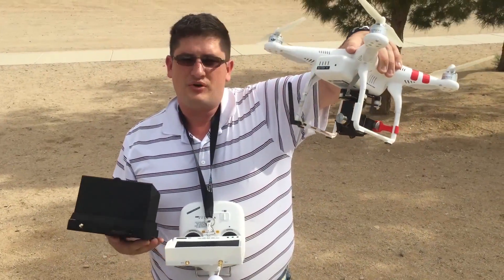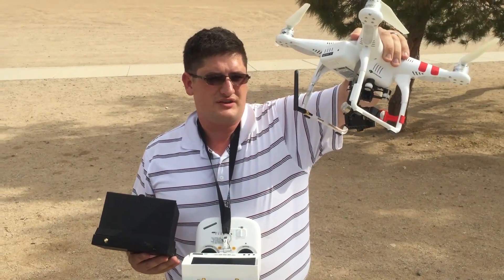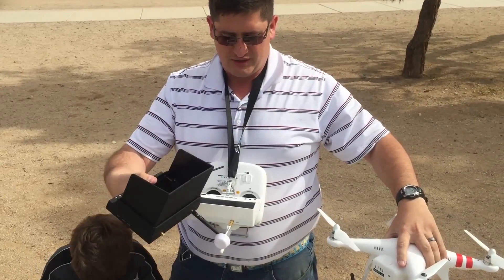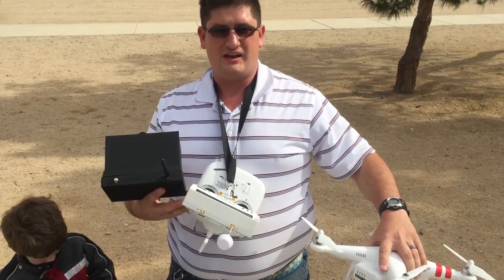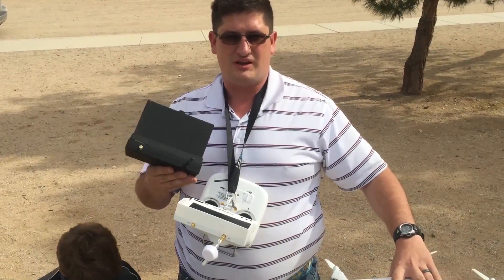The first antenna I'm going to test out is the stock one that came with my Immersion 600mW transmitter. I have two receivers here — I'm going to use my Clover, the Mushroom, and then a stock one for the other receiver. I'm going to start off using only one antenna on each, so that way we can tell the actual differences between each one.